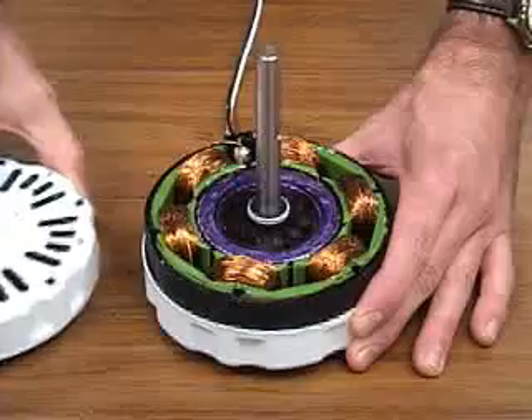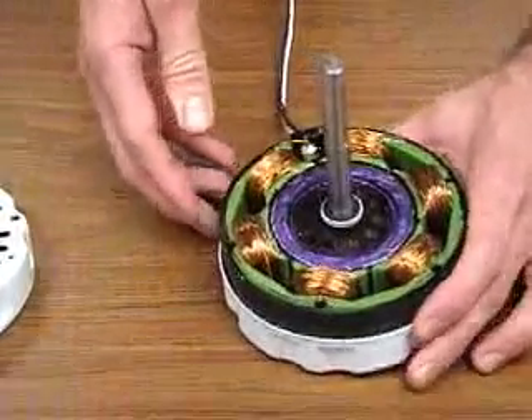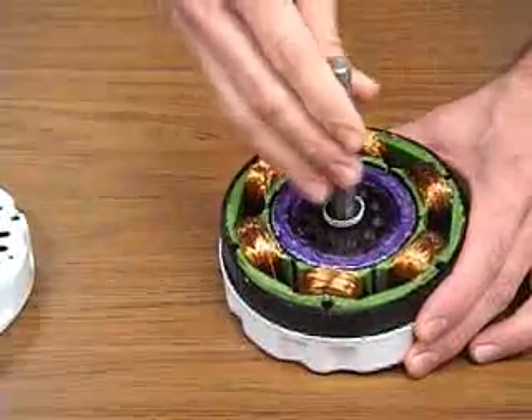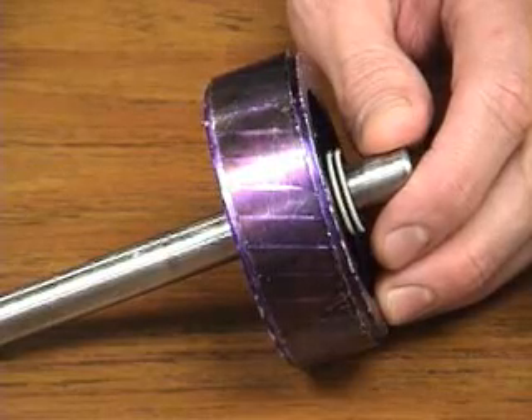The stator and rotor — the type of construction that makes it uniquely an induction motor. The rotor assembly rotates around the stator coils. The rotor in an induction motor is the classic squirrel cage design.